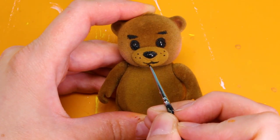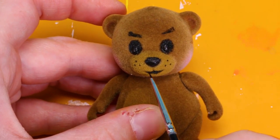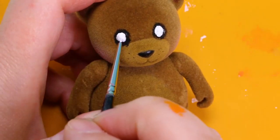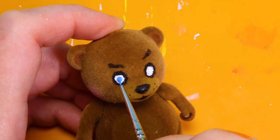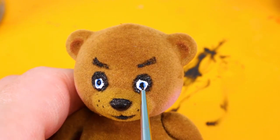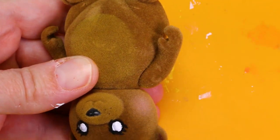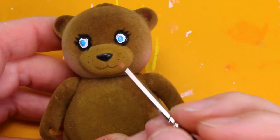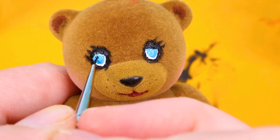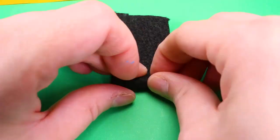I outlined Freddy and his dad's mouth in black. Next I gave them all blue eyes to match Freddy Fazbear's. I gave them all eyelashes because she's the only female in the family. I also gave her dark red lips.